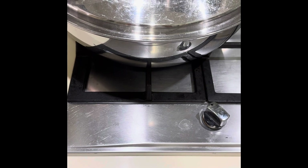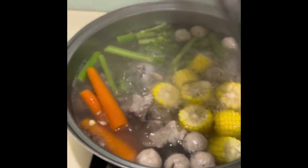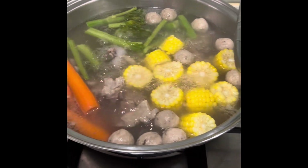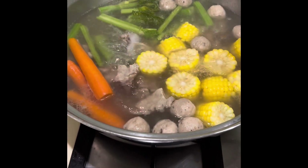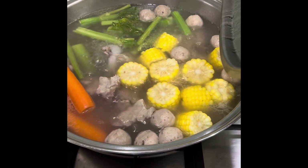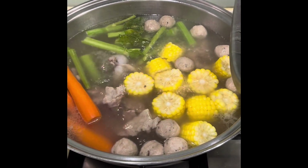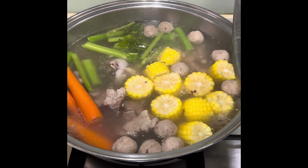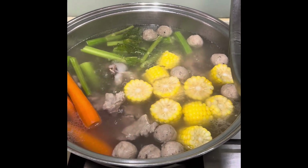Now, second step. I have added corn, carrots, and celery. I also added the mushroom purple. Watch for the next step.